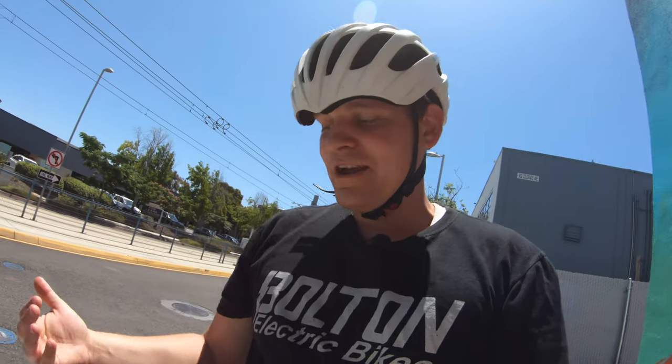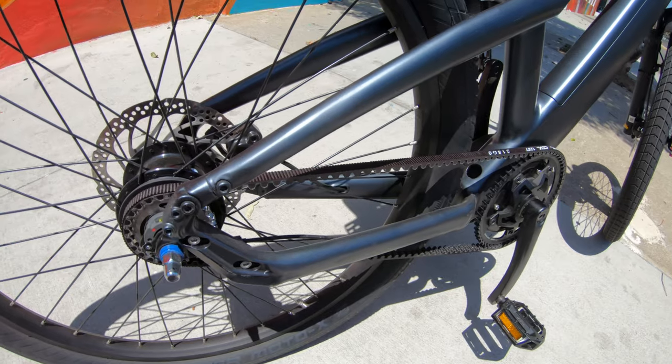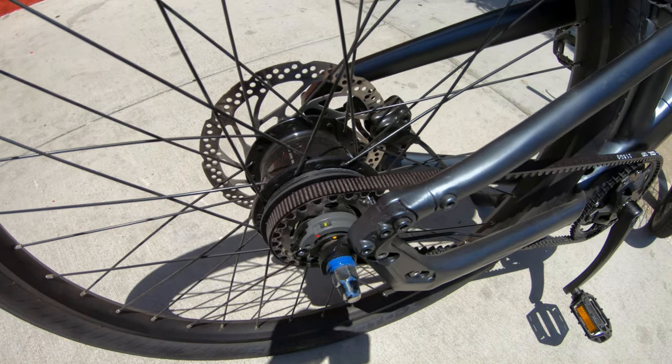Going along with the drivetrain, instead of a chain we have a belt drive. The Sonders bikes came out with a belt drive on some of their models, but it was kind of a generic belt with no name on it. This one actually is a Gates belt drive — a name-brand belt drive, so these are components you should be able to get. The idea is more reliability by going with a belt drive and an internal hub for shifting as opposed to a derailleur. Internal hubs have a good reputation for being more reliable than a chain — less wear and tear, less maintenance. That's one of the things they've been advertising with this bike: very low maintenance.